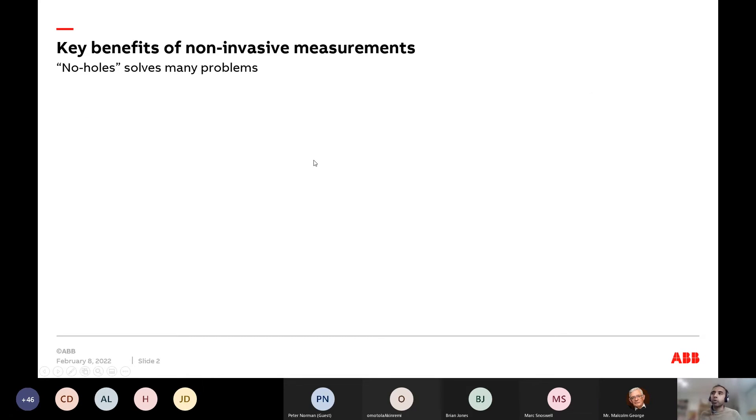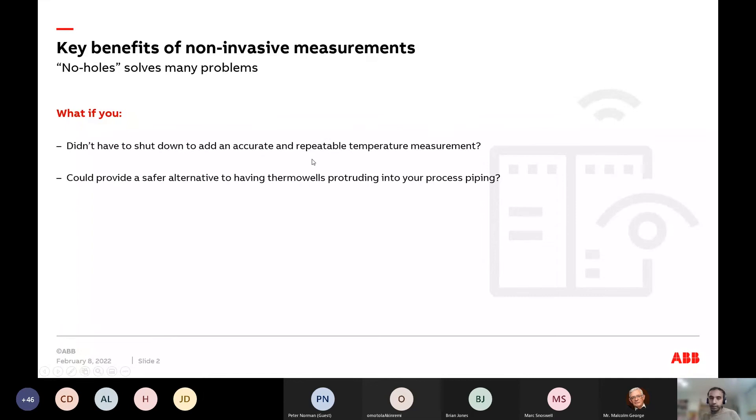Imagine if you never had to put a hole in your pipe in your process facilities to get a measurement. In essence, what would happen if you turned the pipes into the sensor itself? That's the fundamental paradigm shift we're talking about here, and of course no hole solves many problems.